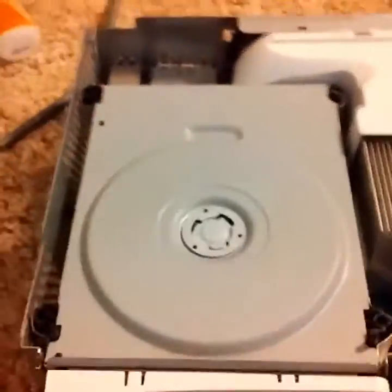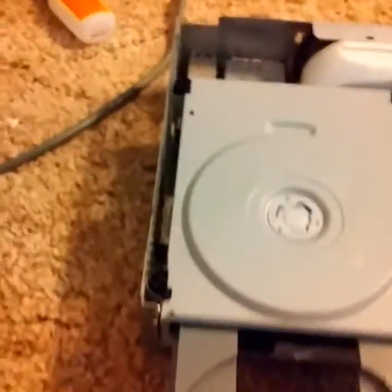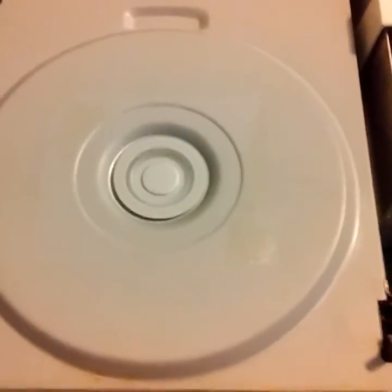It still works — it releases and it goes. Here's the real test now. Make sure it opens — it does. Put the disc in, make sure it spins — and it does.